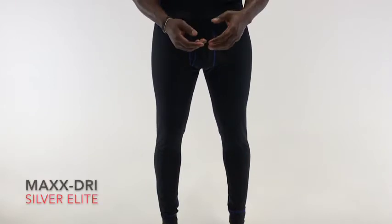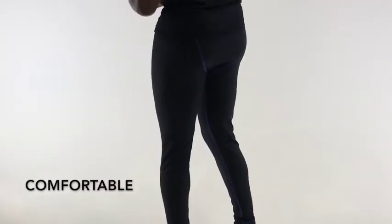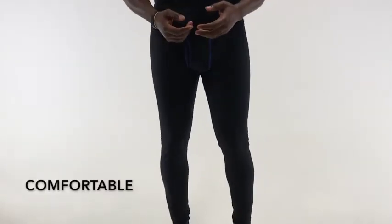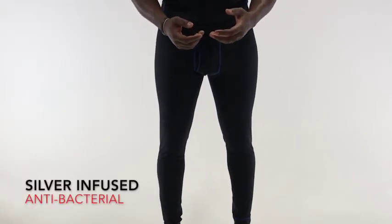That's why we designed the Maxstry Silver Elite Base Layer Pants. They offer the utmost comfort and breathability to keep you feeling great all day long. They also feature our AeroSilver technology.